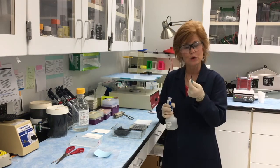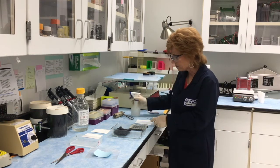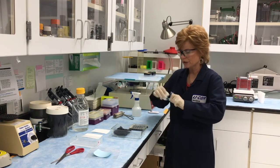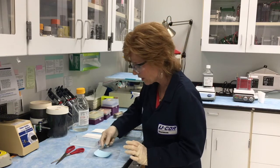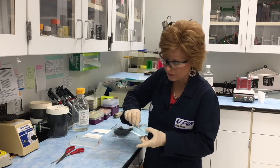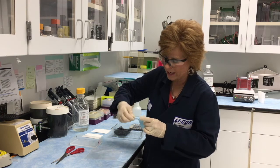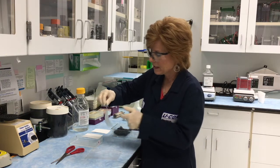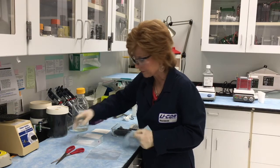I'm going to use a forceps to move that nitrocellulose into the container, but make sure your forceps are clean. I'm going to use some methanol and clean my forceps before I ever touch the membrane, because you want to make sure there's not any dye or other contaminants on there. Then I'm going to pick up the whole thing, fold the pieces of protective paper back, pick up the membrane just by the edges, remove the paper, and let it sit and equilibrate in the transfer buffer.